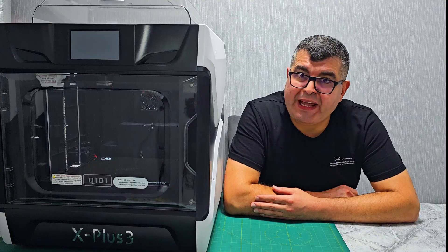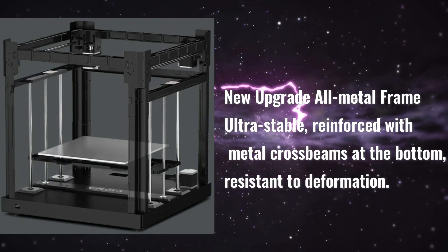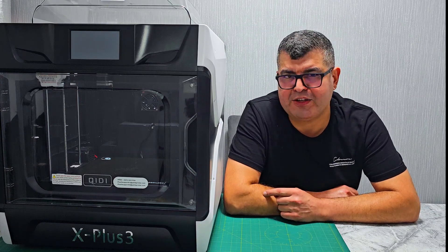The X Plus 3 is built like a tank, featuring an all-metal frame reinforced with metal crossbars on the bottom. This construction makes the printer resistant to deformation, ensuring your printer stays stable during high-speed printing sessions.